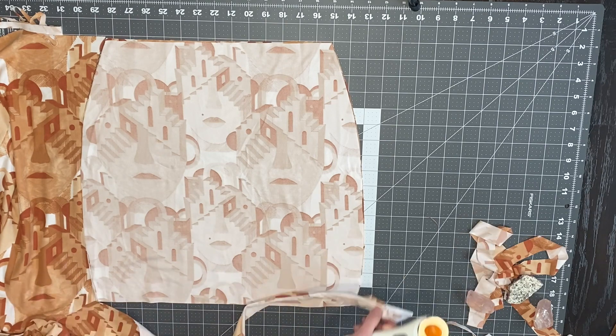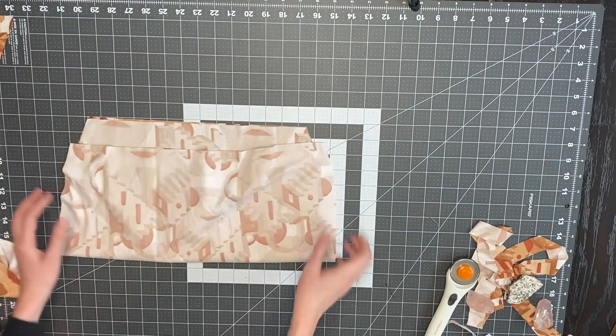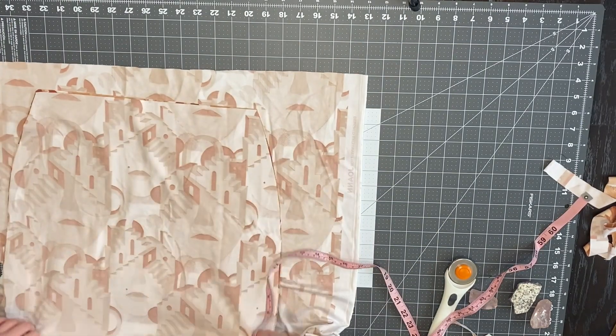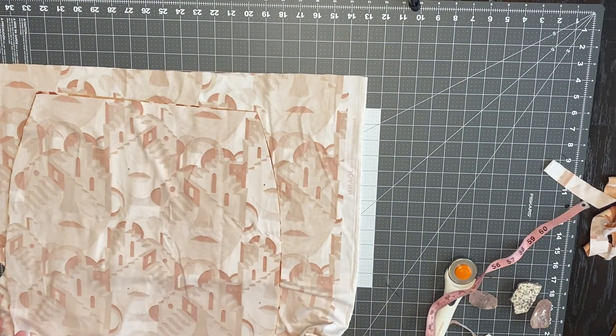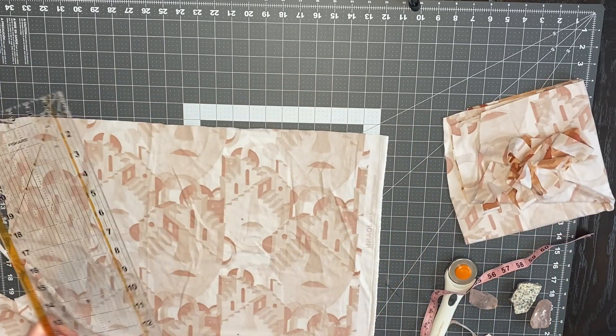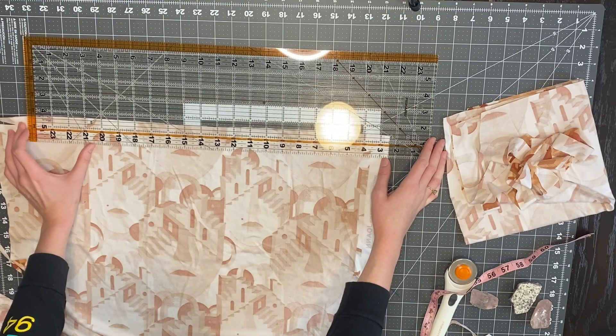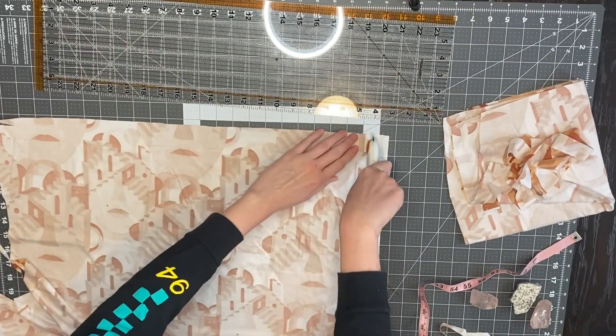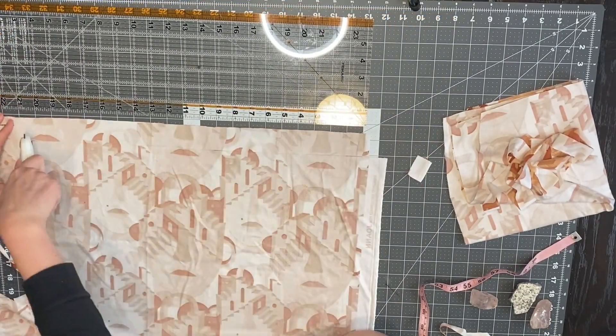Whichever way the fabric is stretchier, you want that to go across your body so it's easy to put the skirt on and take it off. Here I'm measuring how long the skirt is because I'll cut a strip that is an inch and a half wide and a couple of inches longer than the actual skirt — usually about two inches added to the skirt length. This strip goes on the inside to make the channels for the ruching.